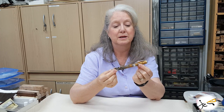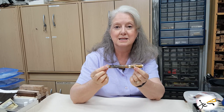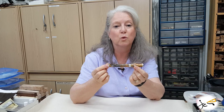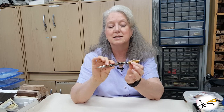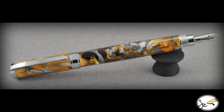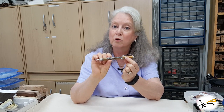This particular pen is 5.5 inches long, 9/16 inch in diameter. It weighs approximately 1.76 ounces, and when it is posted it's 6 inches long. This material is an acrylic called Gold Rush.